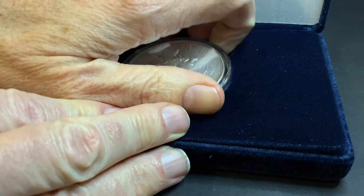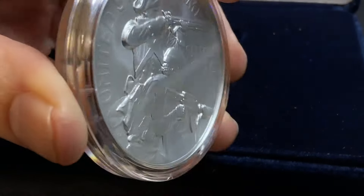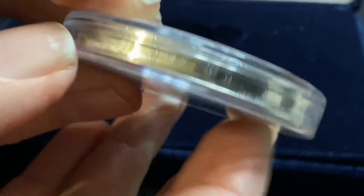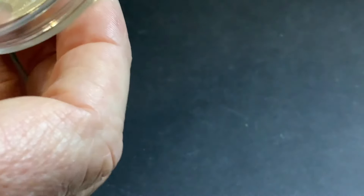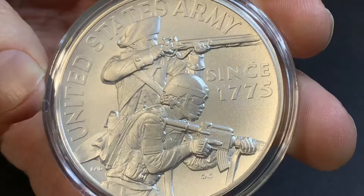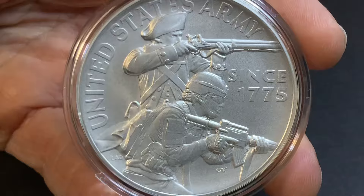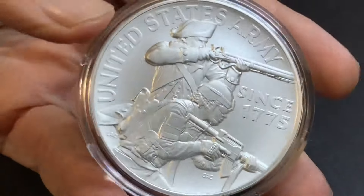Here it is. Let's pull it out. There it is — the Army Silver Medal. Looking at it here, it looks okay. But the way you can tell it's spinning is you can see that gap where the capsule doesn't go down all the way. Taking a look at the design, you can see it has a matte finish, and actually it's a thicker frosting than the other medals.